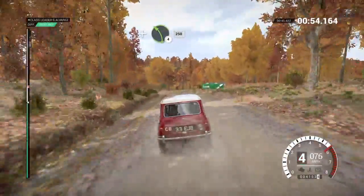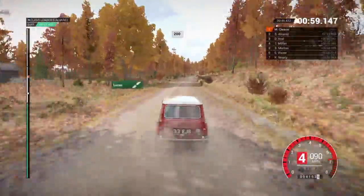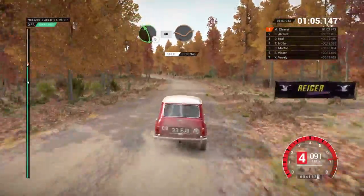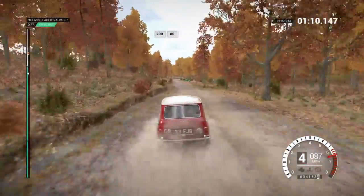And left 4 long, 250, 200 over bumps, right 6, and left 5, 40 through dead, right 6 over crest, 200.